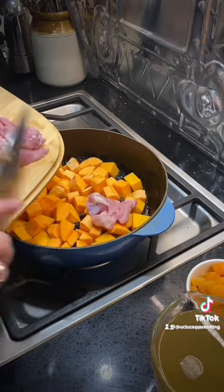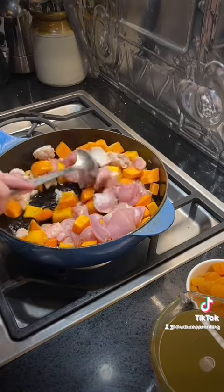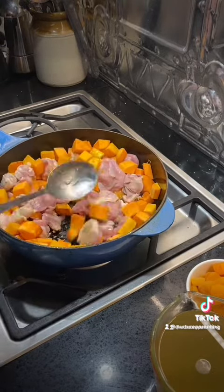Then you can add some optional herbs and spices. After six months a baby can have herbs and spices, so I'm adding cumin about a teaspoon, ground coriander about a teaspoon, and cinnamon about a teaspoon.